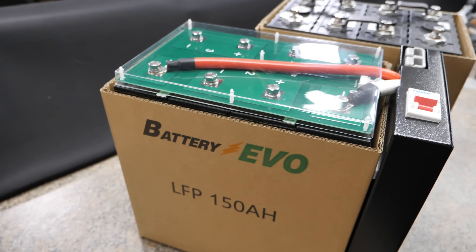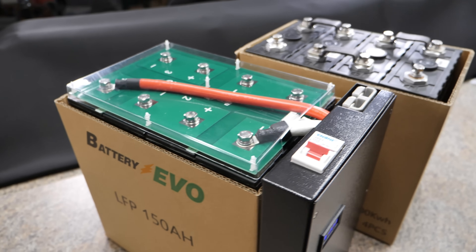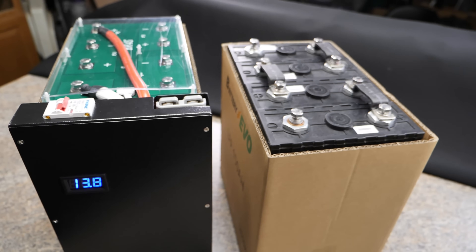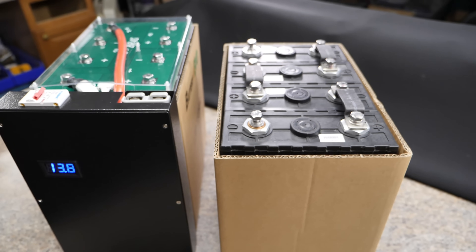So these kits from Battery Evo are called BR-150s. They have two different options. The first option comes with a BMS — pretty much everything you need to complete a working battery. The second one only comes with bus bars, so if you have a favorite BMS, you can use that. This video could run long as my videos usually do — I'll have chapters down in the timeline so if you want to skip around, you can.